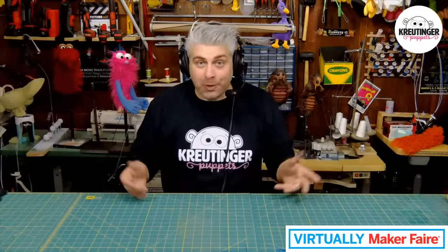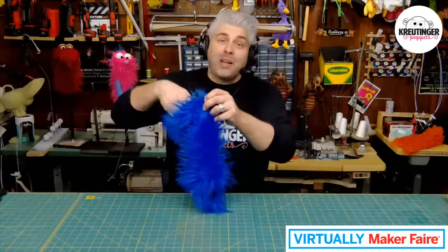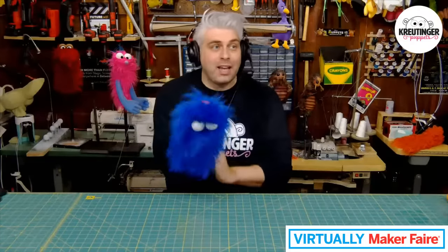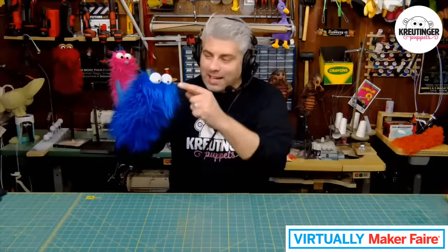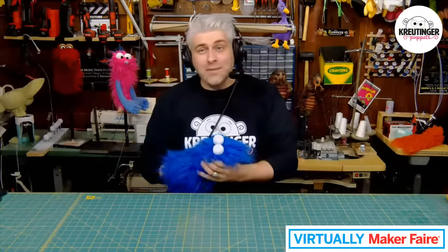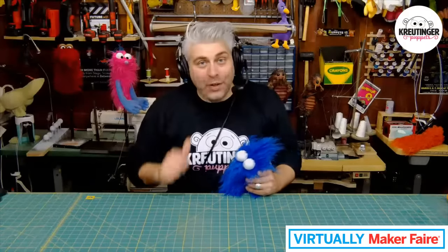Today we're going to be making a really fun puppet that's simple to make at home using minimal materials. Before we jump into those materials, let me show you one example of what it could end up being. The one we're going to make today is going to look a lot like this — it's a pretty simple, really cute, fun little puppet.